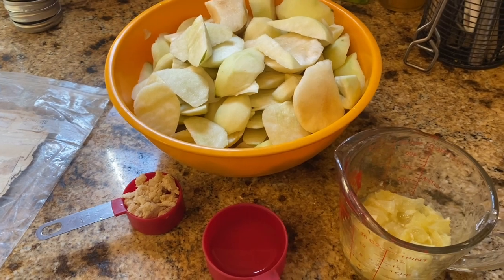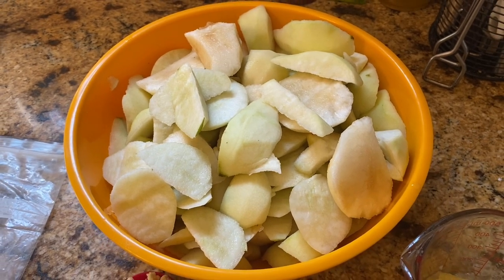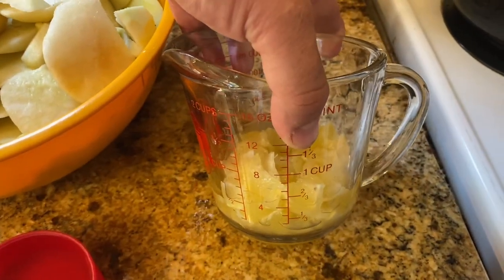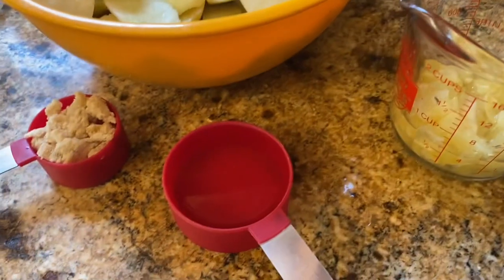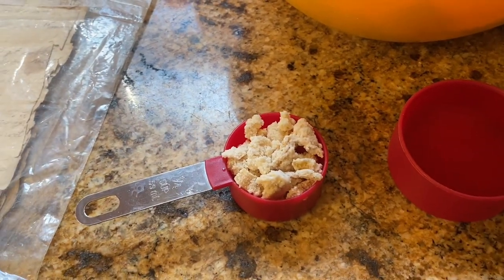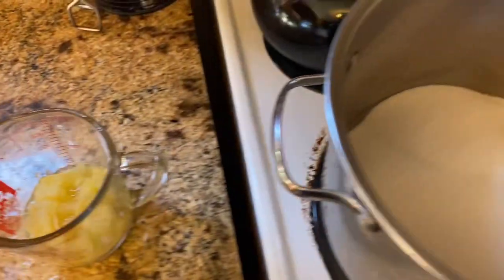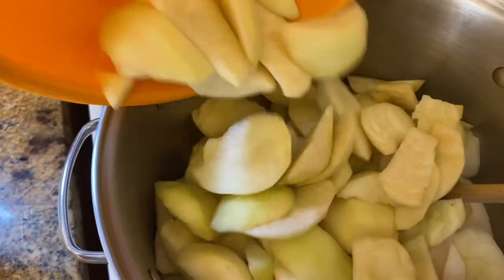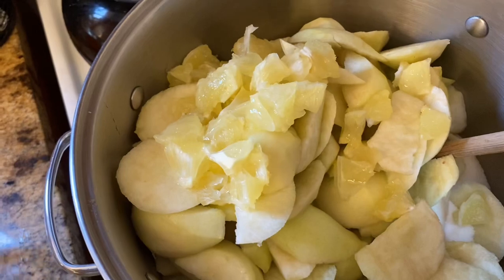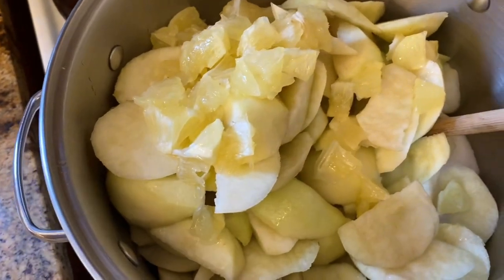I got my ingredients prepped here. I got my four pounds of pears peeled and cut up — we're going to stir these pretty good so they break up as they're cooking. I got my two lemons cut up, which is about two thirds of a cup. I got my half a cup of water and my quarter cup of candied ginger. You can buy ginger, but it's really easy to make candied ginger, so I just made my own. Now I'm going to get this stuff in the pot — I already got my three pounds of sugar in the pot — and I'll add my lemons, my water, and then my candied ginger.